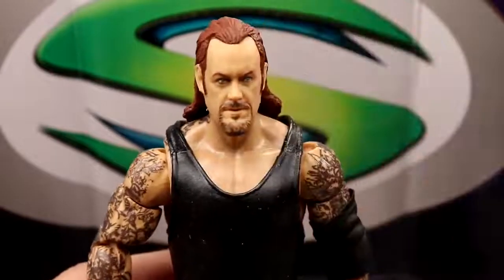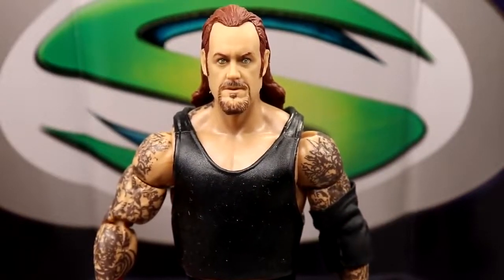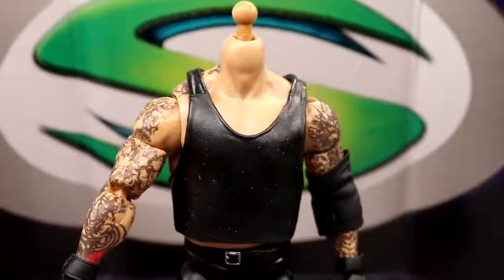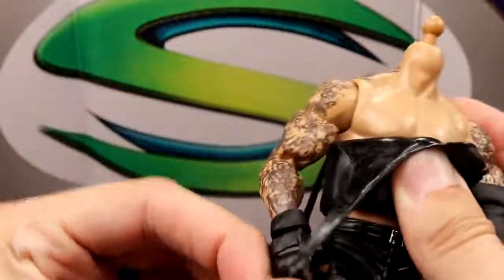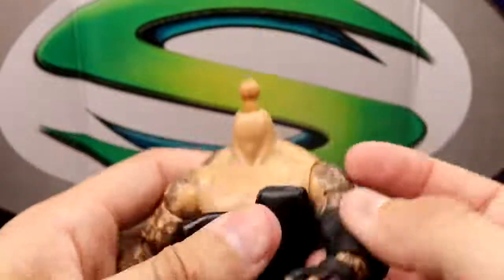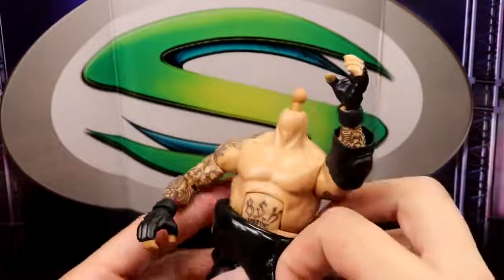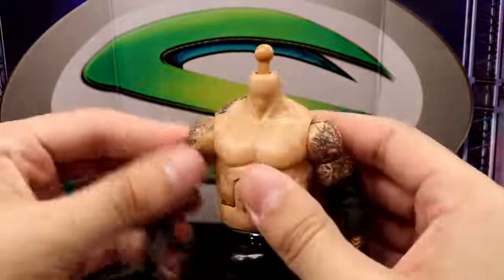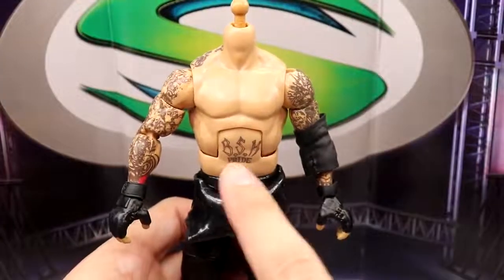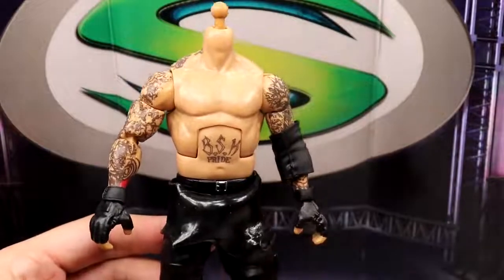Lighting looking great right here. Just look at this Undertaker head sculpt — it looks so creepy, it's looking into my soul. Moving on — you do have this new technology with the rubber shirt, it looks a bit fuzzy, has a very weird texture, but it's pretty stretchy and pliable. You pull down the straps Kurt Angle style. It's very shiny on the underside and rolls up every time. But shirtless — I love this figure shirtless. I've been waiting on a shirtless Undertaker like this for a long time. The BSK Pride tattoos — the tattoos continue up on the torso — this looks super sick.